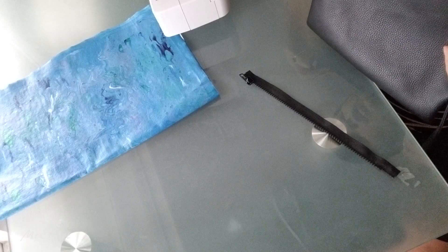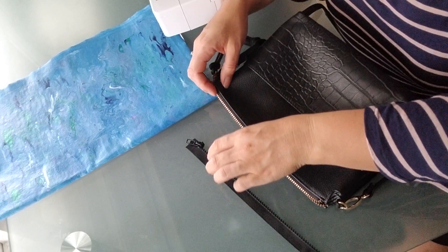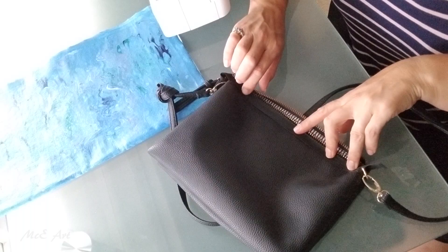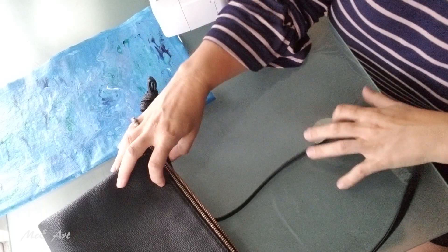So this zipper fits pretty much on there. I'm just going to literally sew half of the zipper on there - black on black, you won't notice it - and then do the next bit.